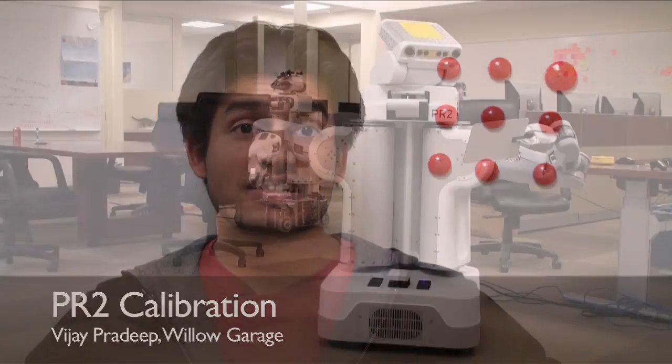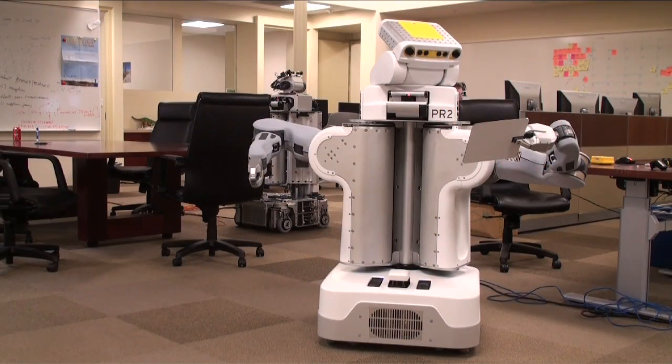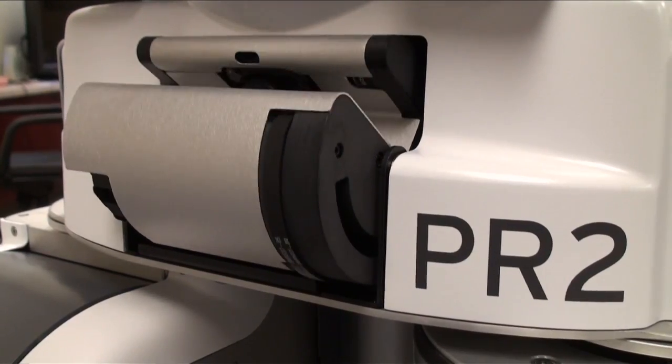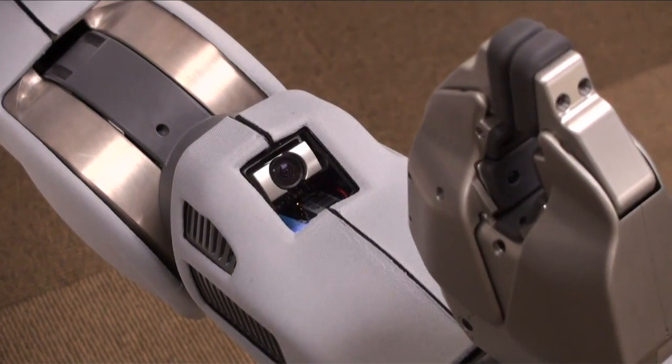Hi, my name is Vijay Pradeep and I'm a systems engineer at Willow Garage. The PR2 has a variety of sensors. The head alone has five cameras and a tilting laser, and each forearm has a camera as well.